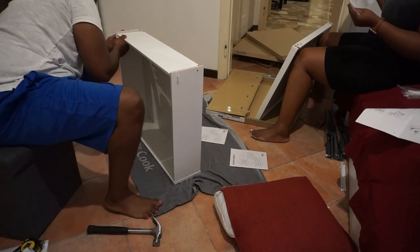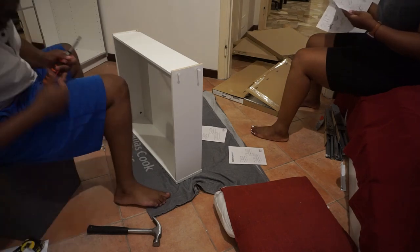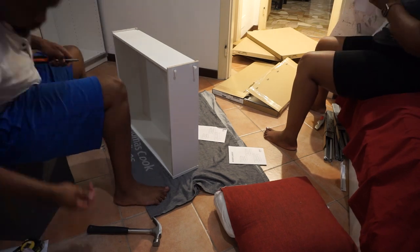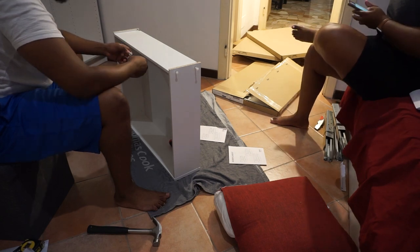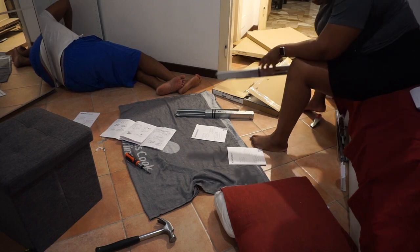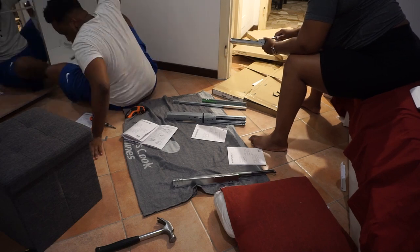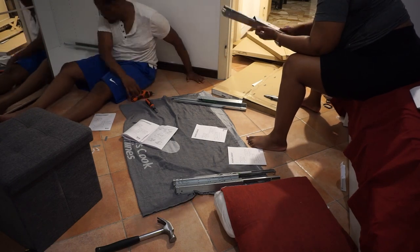For the last drawer — the accessory slide — all drawers are already pre-built, so only the bracket needed to be attached to the cupboard; nothing to build with that piece. I helped by separating the brackets into left and right so my husband just had to pick them up and attach them.